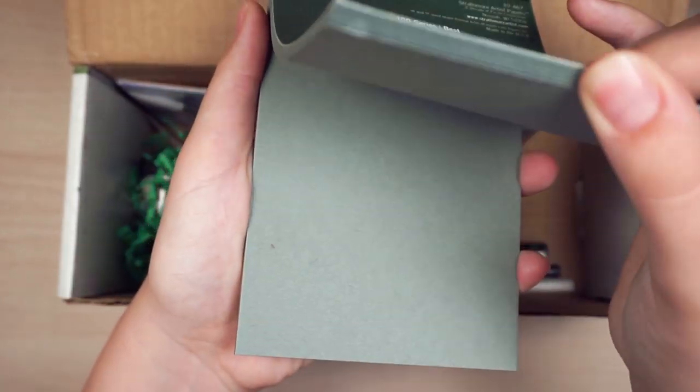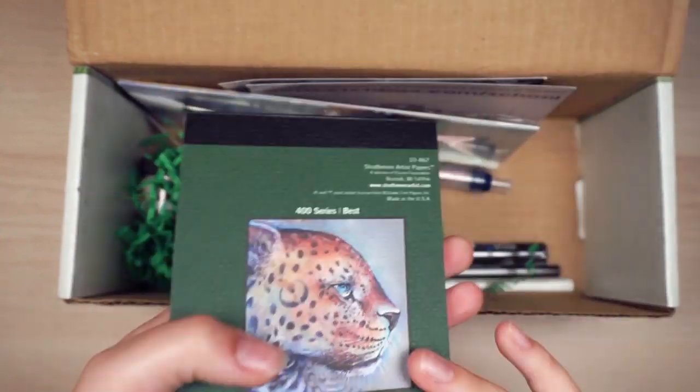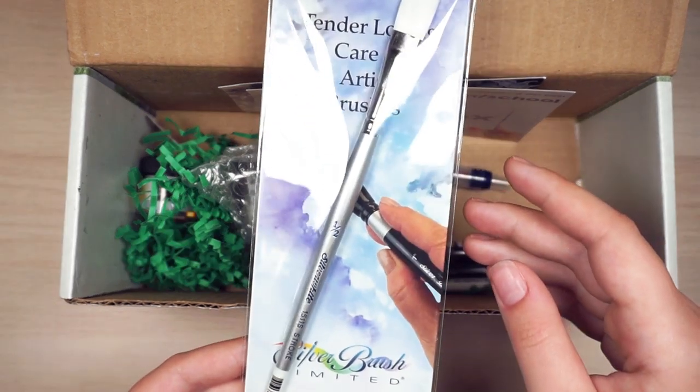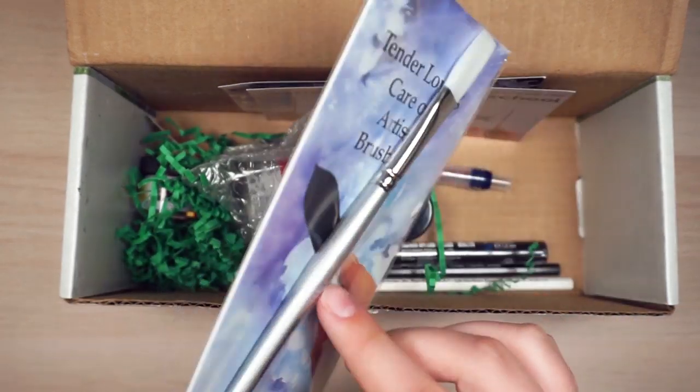So this is a toned blue mixed media pad. And here is a brush — a silver white brush in a half inch.